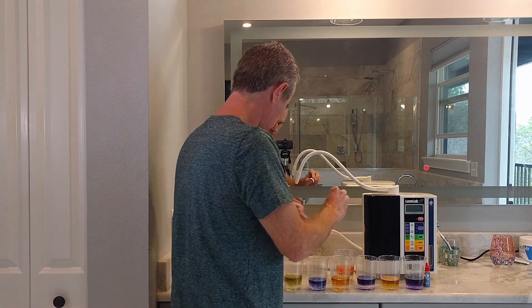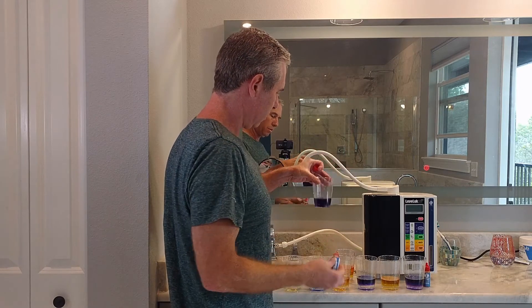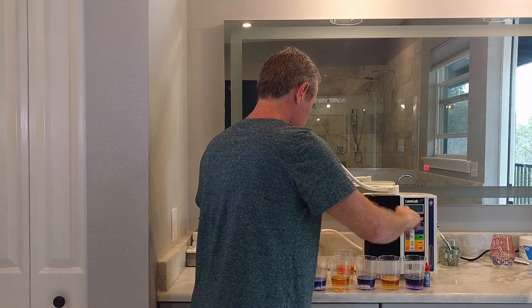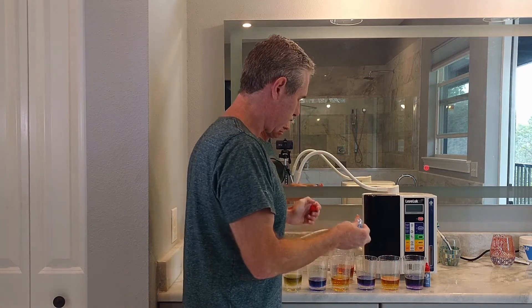And the strong acid water and the strong Kangen water — this is the strongest setting there is on this machine.